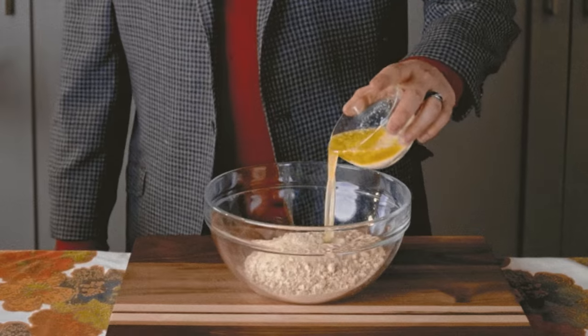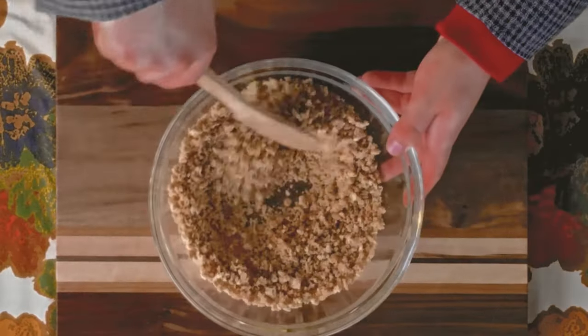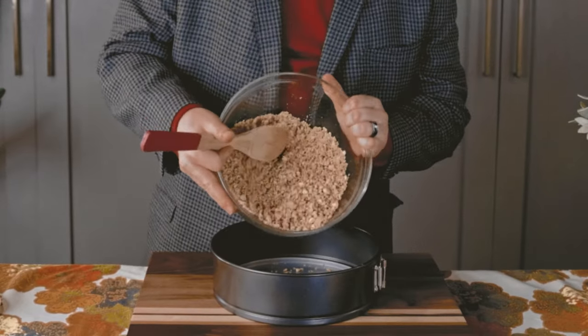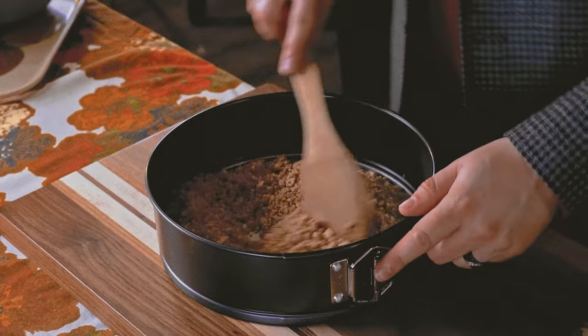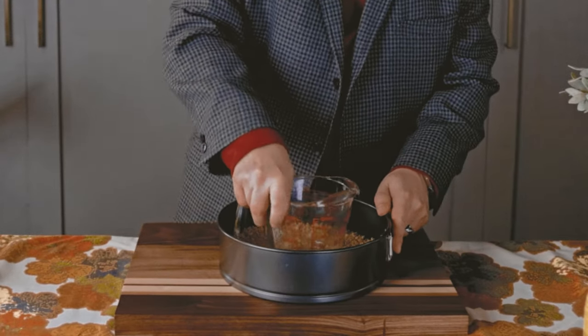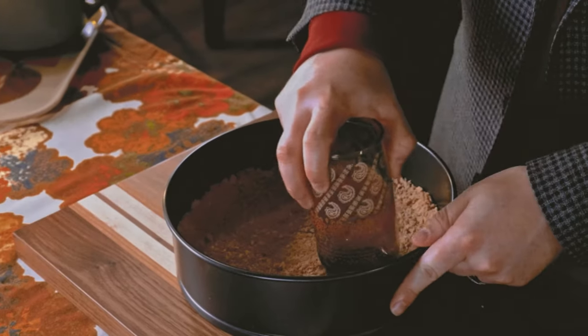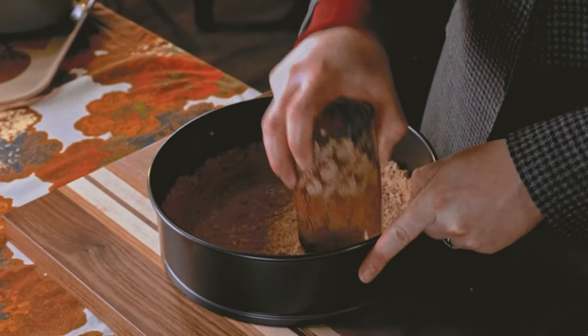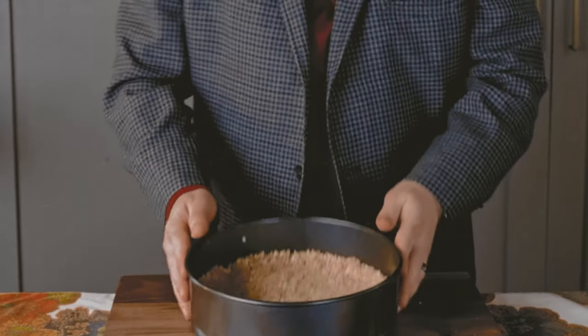Combine the graham cracker crumbs and melted butter and stir until the butter has been evenly distributed. Now we are going to pour this crumb mixture into a nine-inch springform pan and spread it out evenly. Using something with a wide flat base such as a measuring cup or drinking glass, press the crumbs down to compress them, as well as slightly up the edges to create a barrier to prevent any liquids from seeping through the pan.